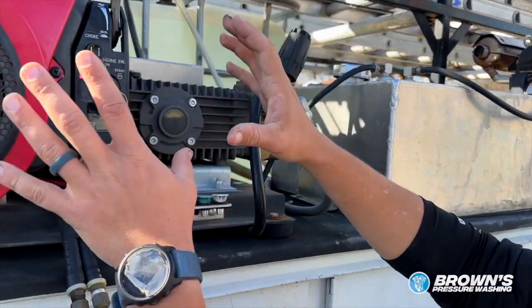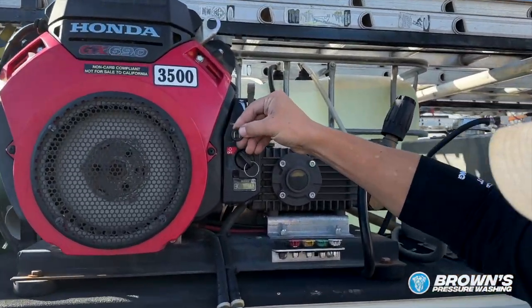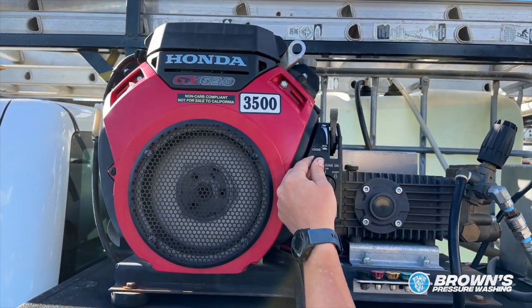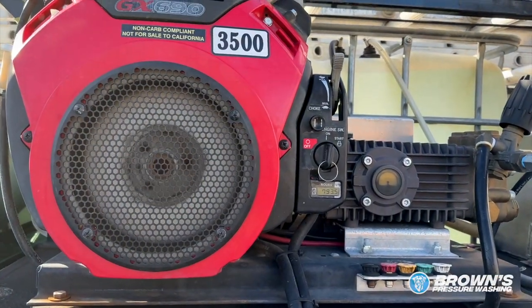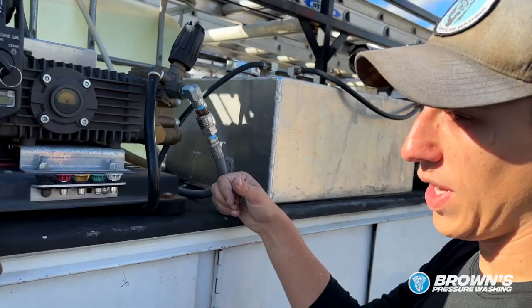That is basically how you start your pressure washer. Let me go ahead and show you — throttle up, choke out, and that's how you start it.